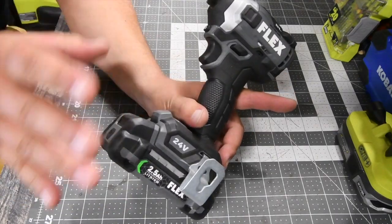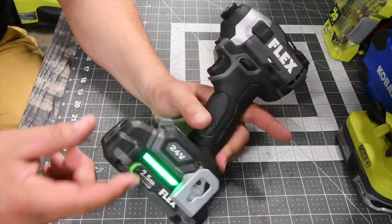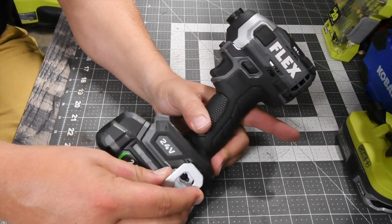One thing that I love is that my Flex does have my favorite battery indicator — you just push the button in the front, and it has a huge display right here that shows you the battery level. It also has a nice robust belt clip.